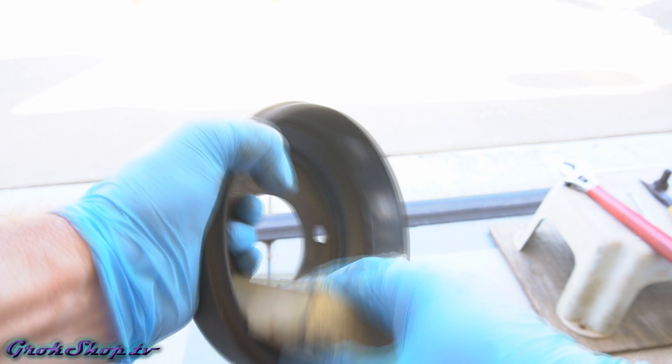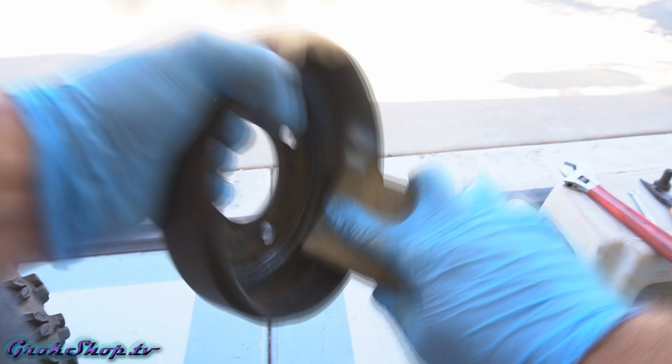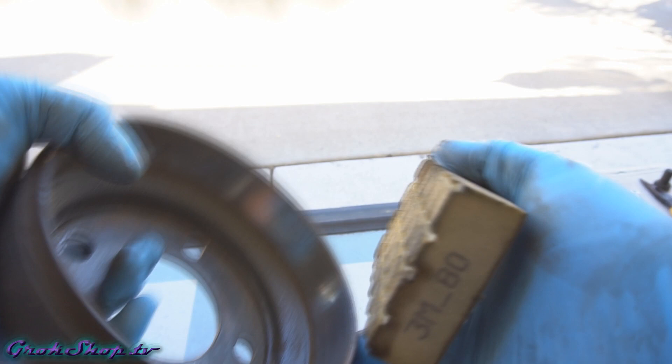Next we want to remove the glaze from the contact area inside the drum. I've got a sanding pad — an 80-grit 3M pad. You could use 80 or 120 grit sandpaper. You don't have to sand it a lot; you just want to scuff it up and get that glaze off. After sanding, use brake cleaner to get that drum all cleaned up.